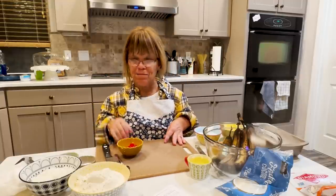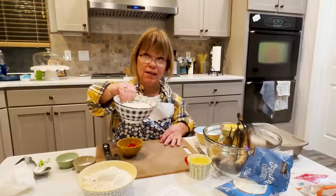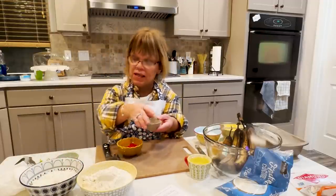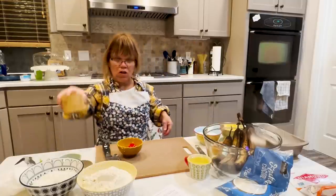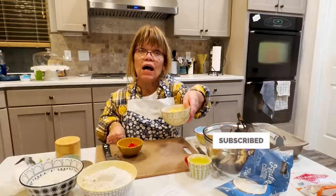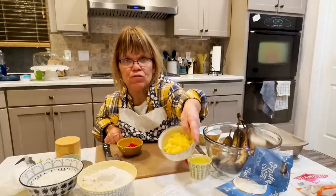So what do we have here? Dry ingredients: we have about two cups of flour, one cup of shredded sweetened coconut, and a teaspoon of baking soda and powder. Oh, I forgot the salt — we're going to do a little salt in that too. For some of the wet ingredients, we have one can of crushed pineapple, and I have it slightly drained. I still left a little bit of juice within the pineapple.